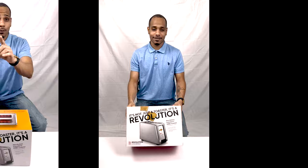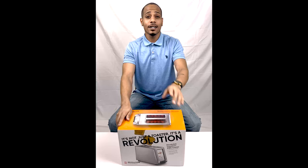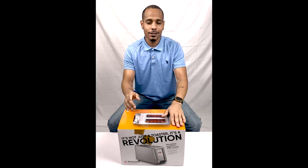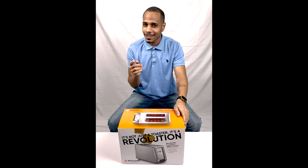Before we get started, please be sure to hit that like, share, and subscribe button. Comment down below for any product reviews you'd like to see on our channel in the future, and for any questions about our program, leave those in the comment section as well — we do read and reply to each and every one. Now let's take a look at these features.